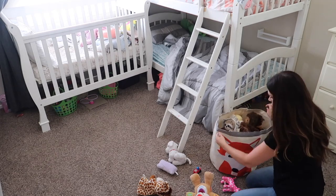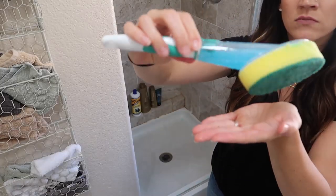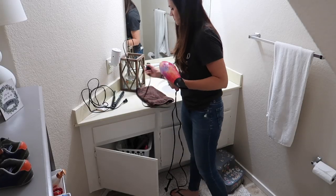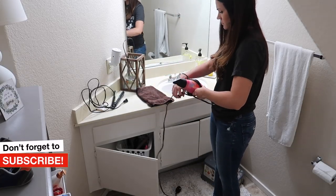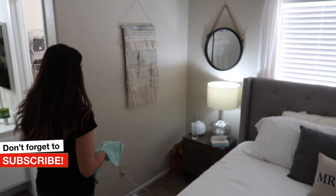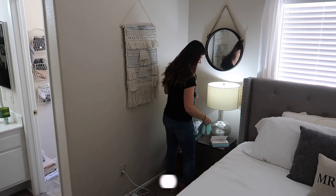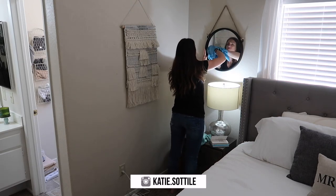Hey guys, welcome back to another extreme cleaning video. Today's video is packed full of cleaning motivation, so don't forget to subscribe and give this a thumbs up if you're excited about it. I post videos every Sunday and Wednesday, so don't forget to hit the notification bell so that you won't miss out on any of the fun content.